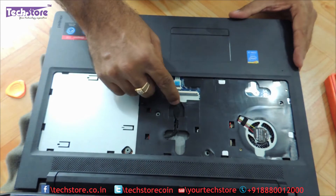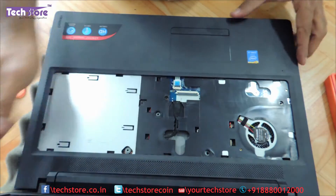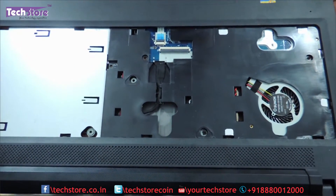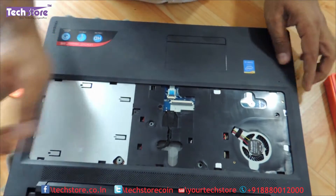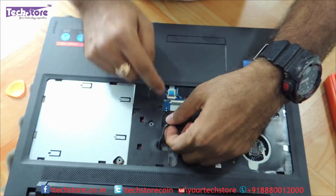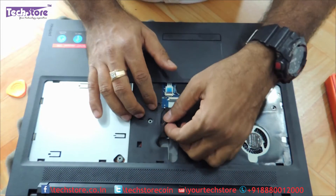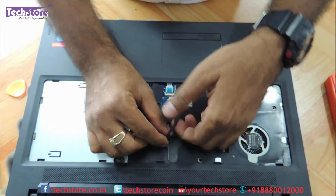After removing the keyboard, you need to remove this one strip — the cable that is connecting, which is of the battery. This is specific to India models. Lenovo has made it very confusing, because in some IdeaPad 100 it is not required, and in this model which is in India it has this particular battery connector that has to be removed.